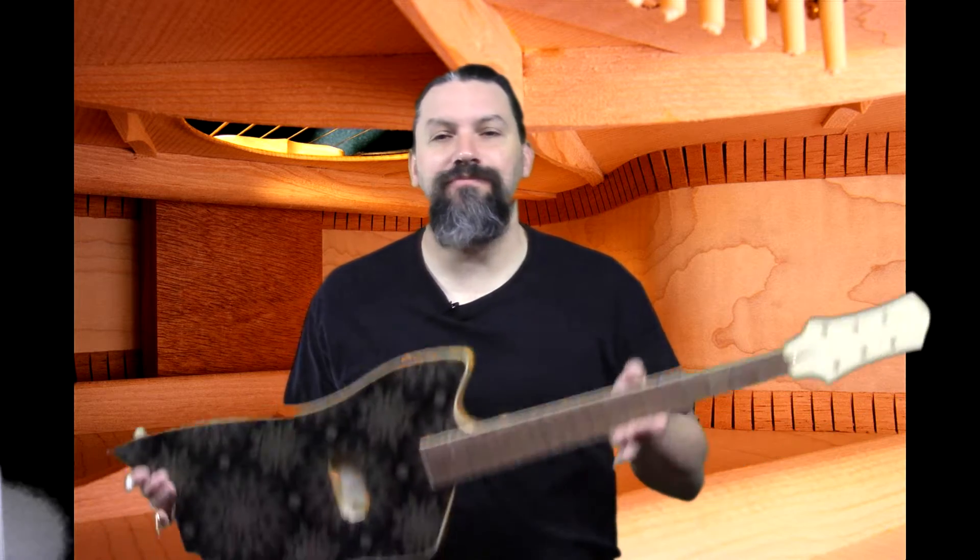All right, hey everybody, this is Matt at Texas Toast Guitars. Thanks for watching. I don't know if Wooderson would have played this guitar, but I think Matthew McConaughey would see it and still say the same damn thing. So it is now part five of the $400 guitar challenge.